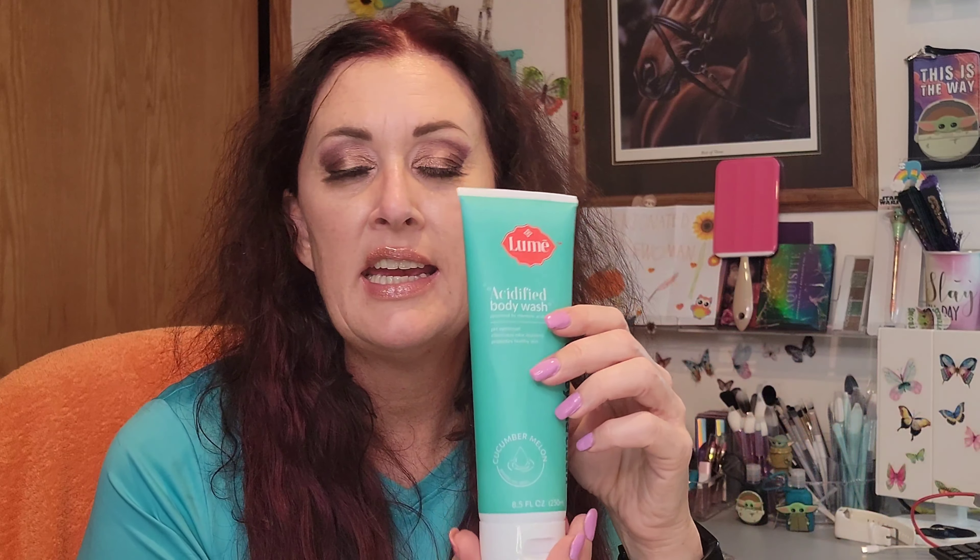I started using the deodorant in clean tangerine — I smell the tangerine and I smell the mandelic acid. Some people probably don't like that. The first thing I want to point out is you're not only going to smell the fragrance — you're going to smell the mandelic acid too. If you have a nose that distinguishes scents, I find this quite pleasant.